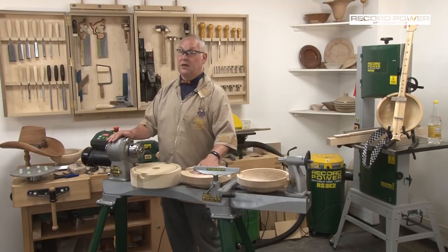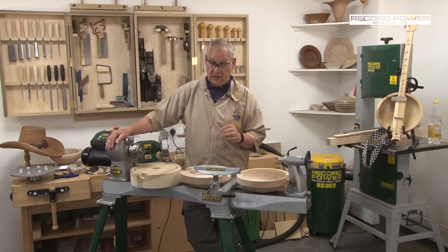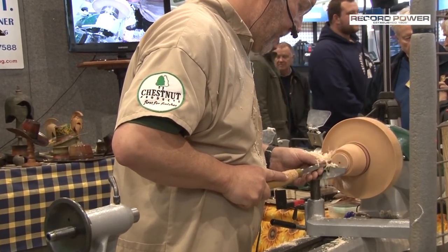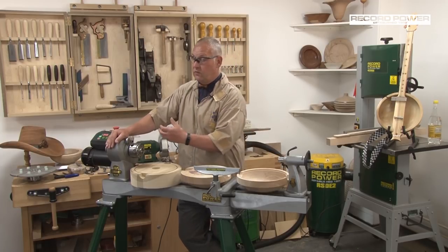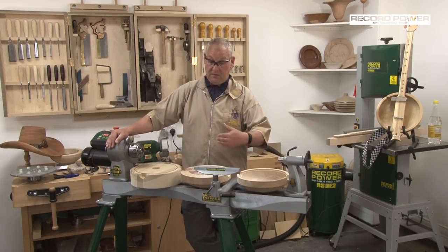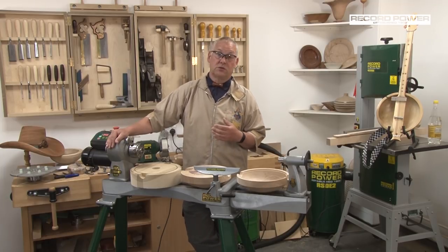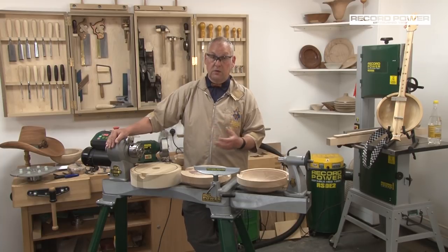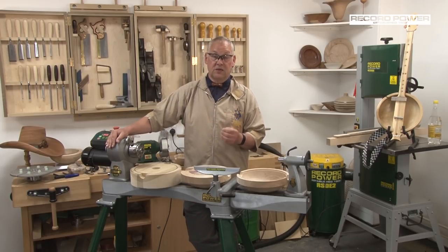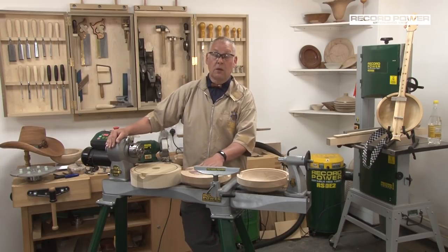The lathe I'm working on today is the one I've demonstrated on on a number of occasions — the Record Coronet Herald. I've used this lathe at the last two Harrogate Shows and at the Newark Show, and since then a number of my students who've seen it work have decided to purchase them themselves. I'm delighted to talk about its different features and show you how the lathe works. For the value for money, it's certainly the best lathe, in my opinion, on the market.